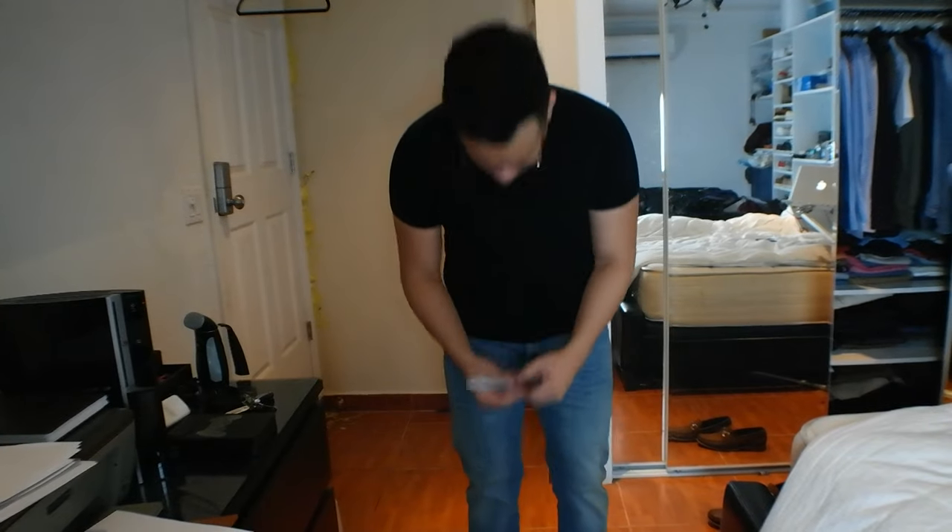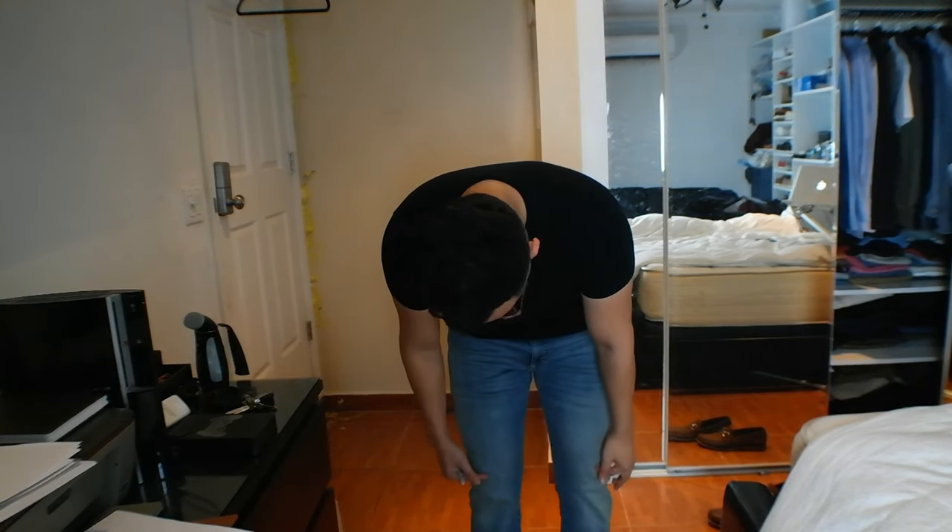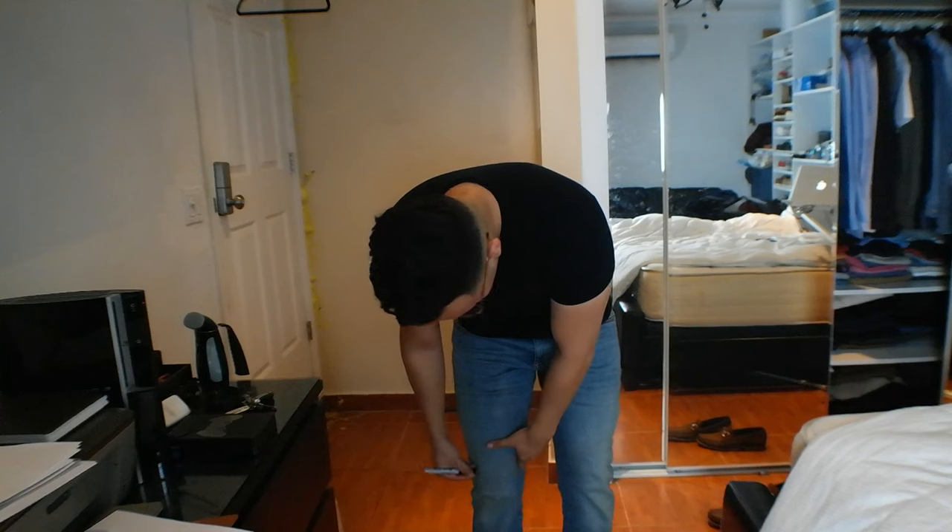Now we're going to move on to making your own custom pair of shorts. Get an old pair of jeans or chinos, put them on, and mark with a pen or marker where you want them to end. For me, I'm marking it slightly above my kneecap.